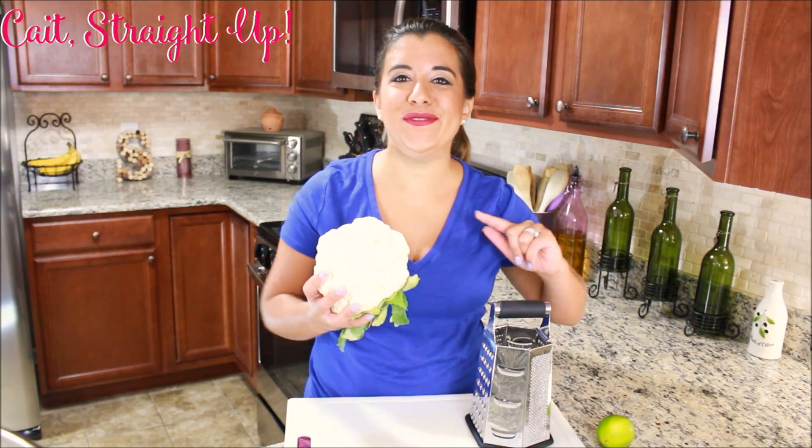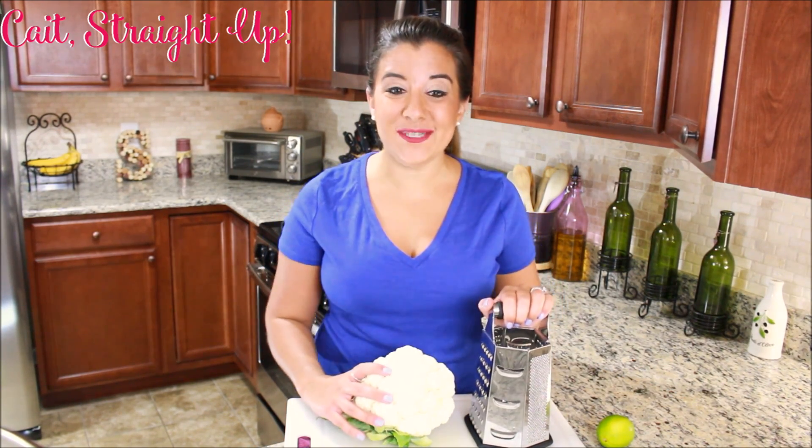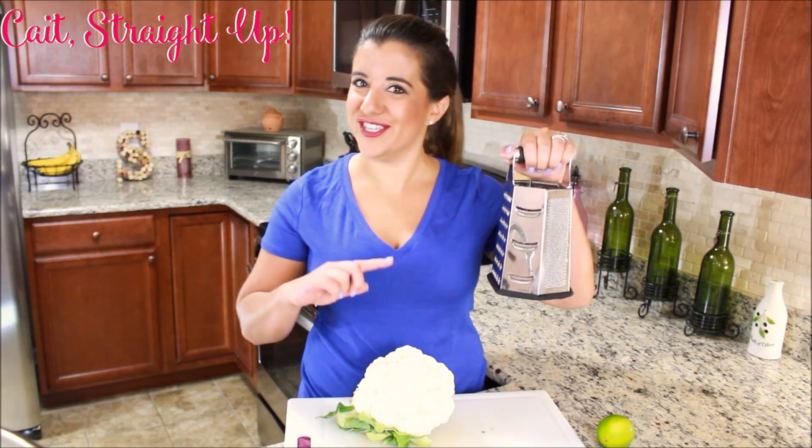The obvious and easiest way to turn a head of cauliflower into nice rice-sized pieces is a food processor. But that equipment can be very expensive and not everybody has one, or sometimes you just don't feel like taking out your big food processor. So we are going to be making our cauliflower rice with an old-fashioned cheese grater.